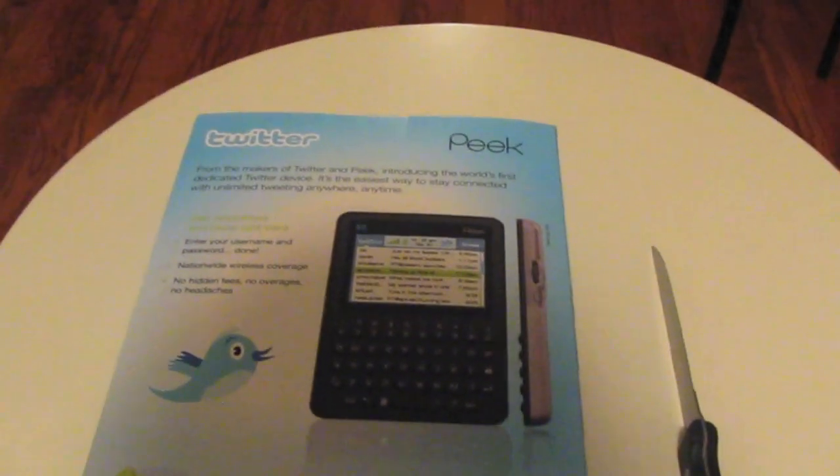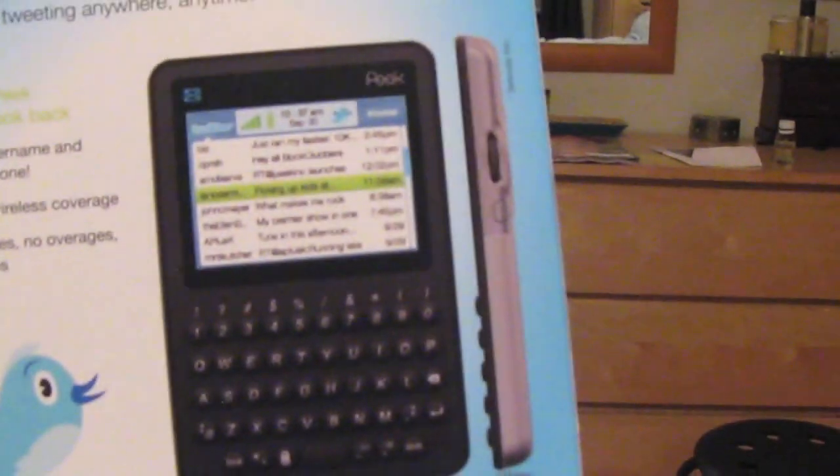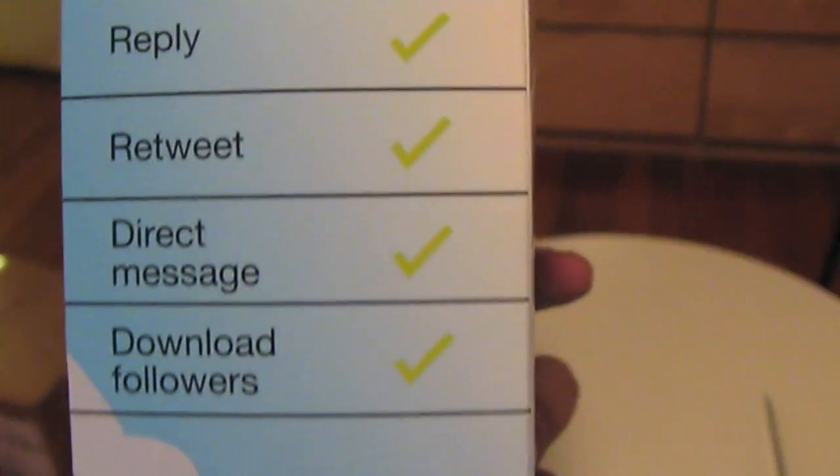I don't have my Peak on because I have a Peak Pronto. I think that Peak symbol thing is on this side if I'm not mistaken — not really remembering anyway. There's the device: you can read tweets, send tweets, reply, retweet, direct message, and download the people you're following, and then it starts downloading their tweets over the air because it runs on a T-Mobile network. That's what the Peak does.